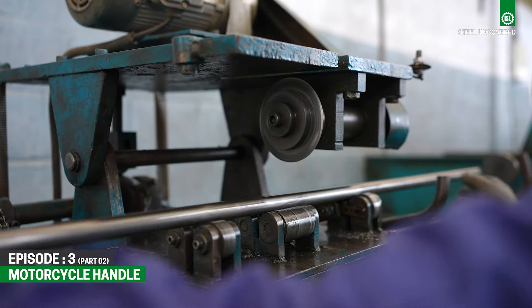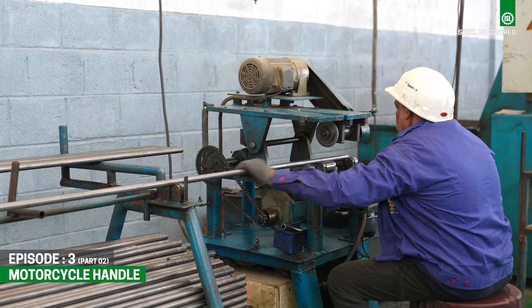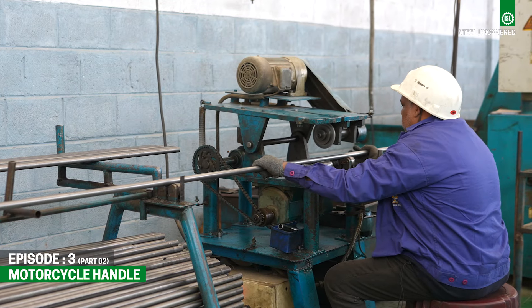Step 2: Cutting. The selected cold rolled steel tubes are precisely cut into the desired lengths to form the basic shape of the handlebars.